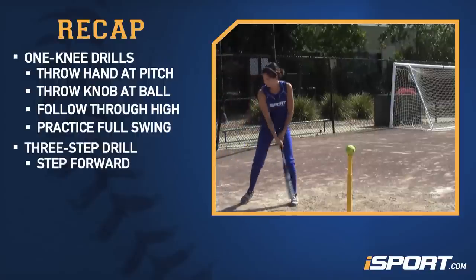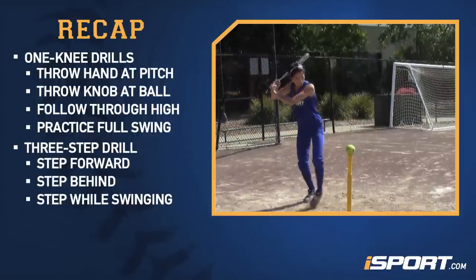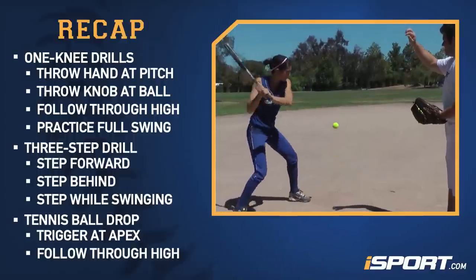Three-step drill: step forward, step behind, and step forward as you swing. Tennis ball drill: trigger when the bounce is at its apex, then follow through high.